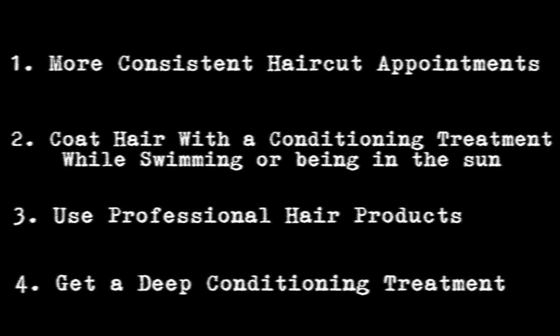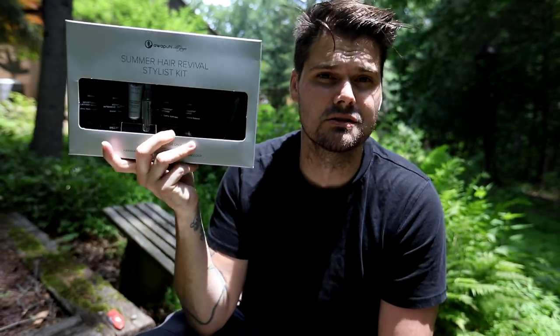Thank you to Paul Mitchell for sending the Awapui Wild Ginger summer hair revival kit. Now we're going to get to the step-by-step video of how to cut hair and what to look for to make sure your client's hair is growing nice and long and strong. I'm building this for both hairdressers and consumers, because I want people to understand the importance of getting their split ends trimmed.